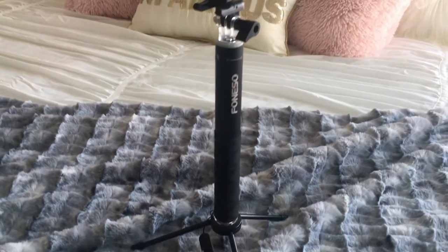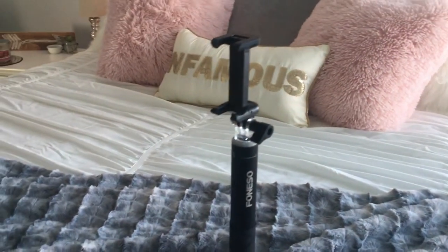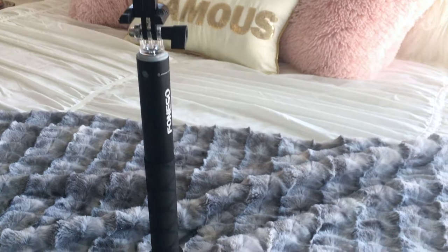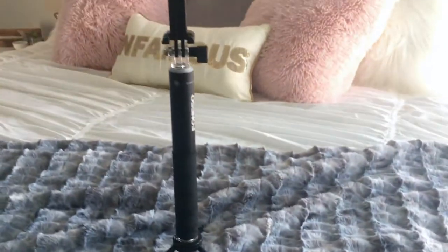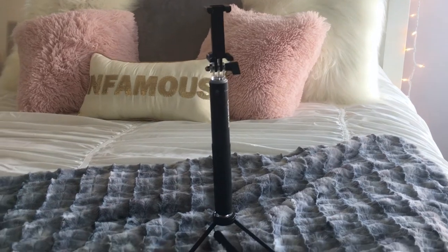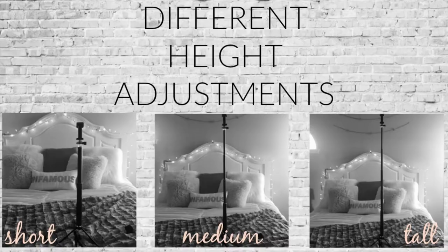The last thing I wanted to show you guys is this tripod. This particular one — you can actually screw off the legs and use it as a selfie stick. It also has a Bluetooth feature with a button, so you can be sitting in your spot already and with one click of the button, you can start recording. The rods and bars are adjustable so you can lock them to a certain height, which is perfect for different setups.